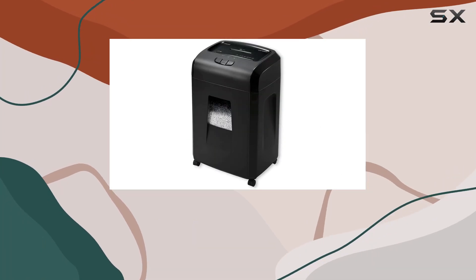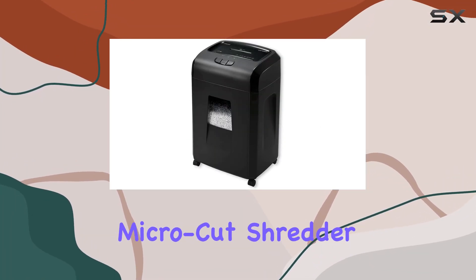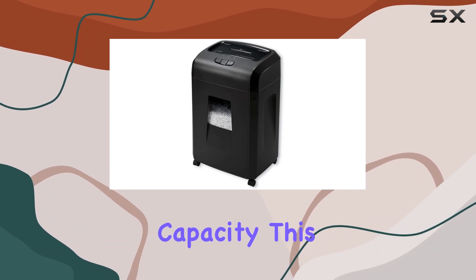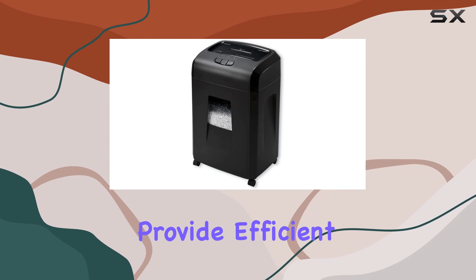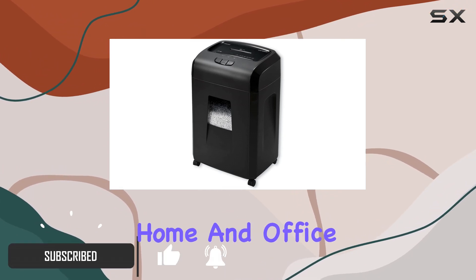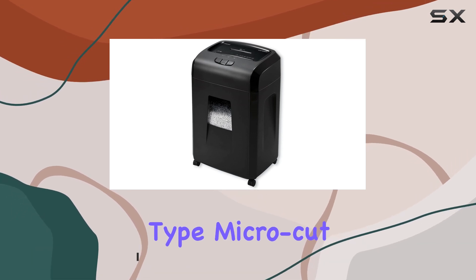Welcome to our comprehensive review of the Universal Office Products Heavy Duty MicroCut Shredder, boasting an impressive 20-sheet capacity. This shredder is engineered to provide efficient and secure paper shredding, making it an ideal choice for both home and office environments. Let's start with the cut type: MicroCut.